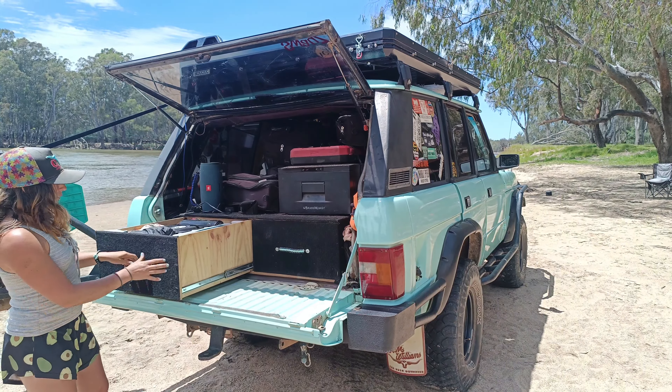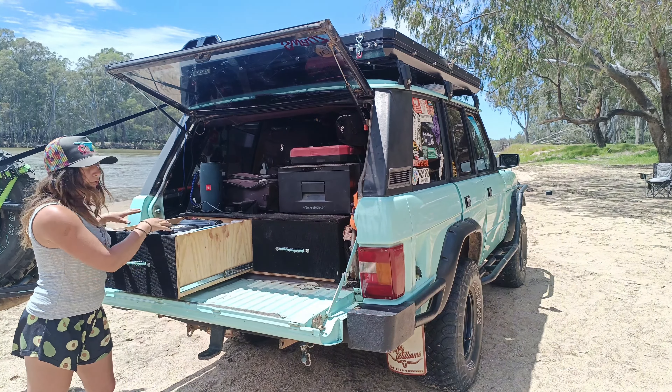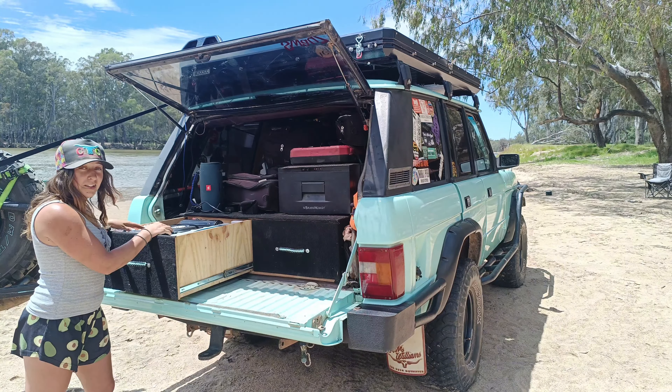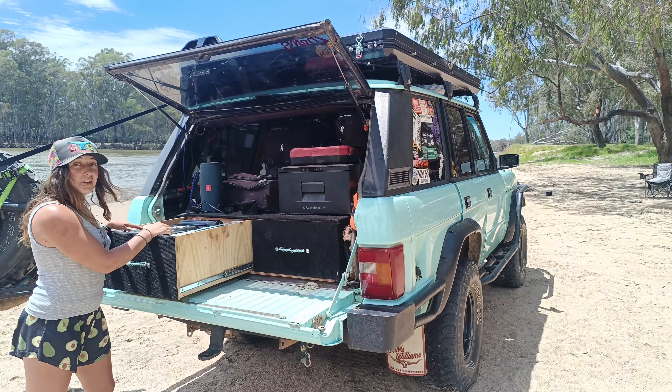This side I have all my cooking gear, any little bits and pieces of easier food to get to — a couple of tin spaghetti, fire lighters, jet boil, all that sort of stuff.